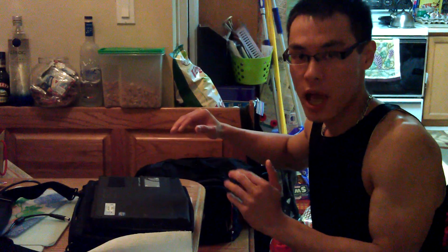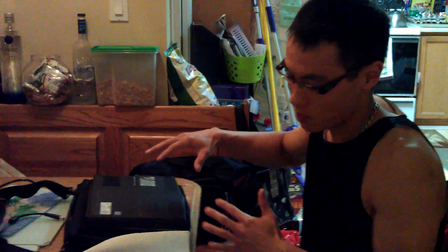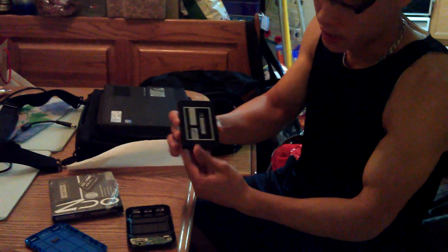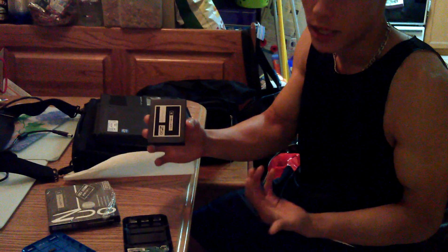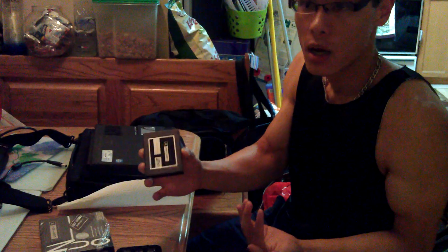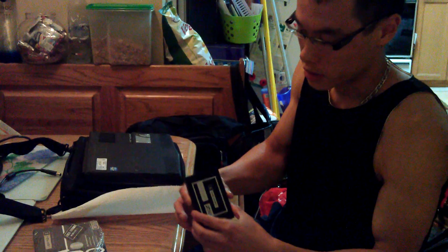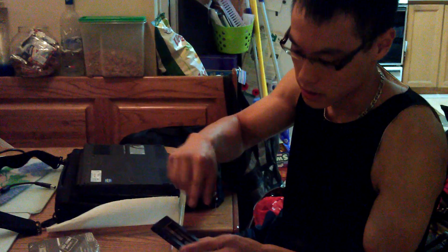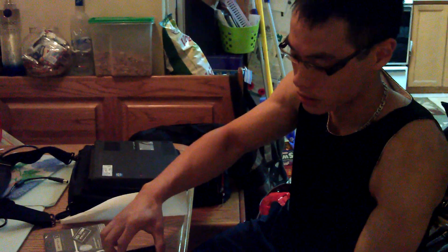I'm going to show you how to open the M11XR3 today. The reason I have to open this up is because I screwed up the OCZ Vertex 3 that I originally bought. The Alien FX wouldn't work — I was missing the drivers and everything. So essentially what I did was I borrowed my friend's hard drive and cloned that hard drive onto this OCZ using a Cronus. I'll make another video on how to do that later on.